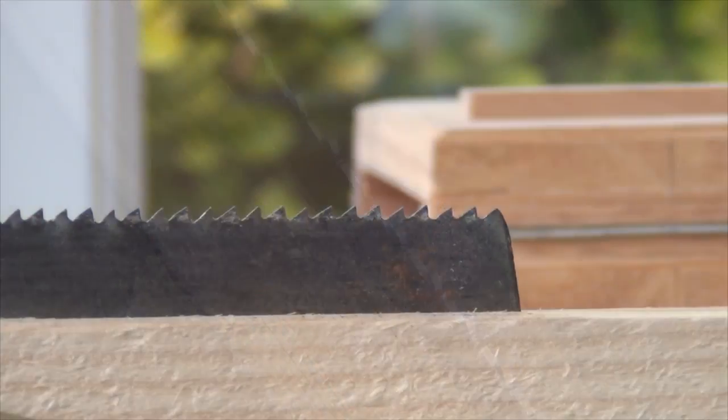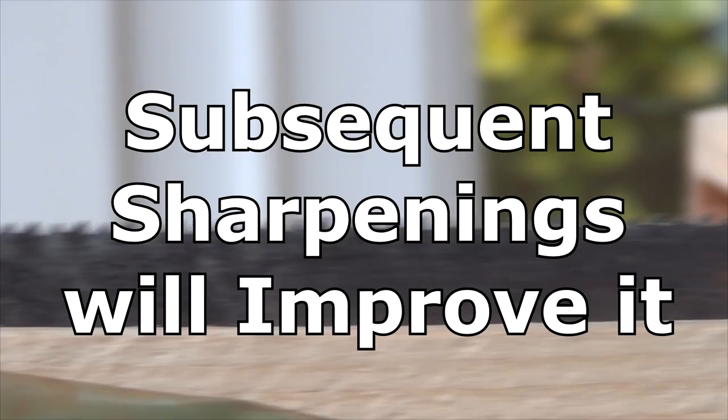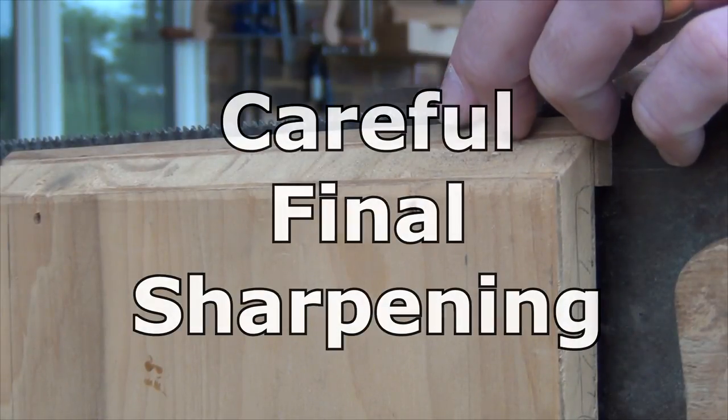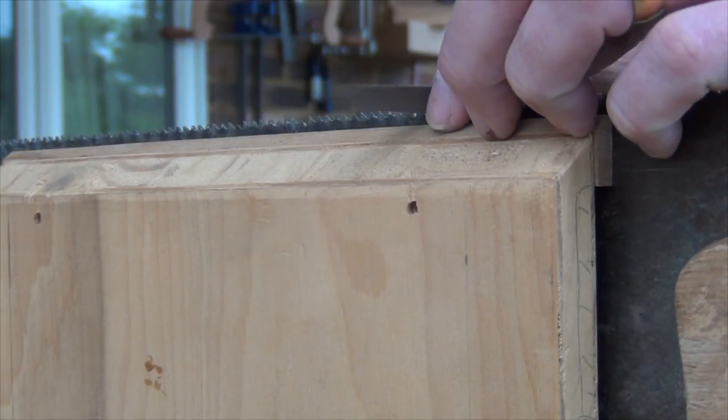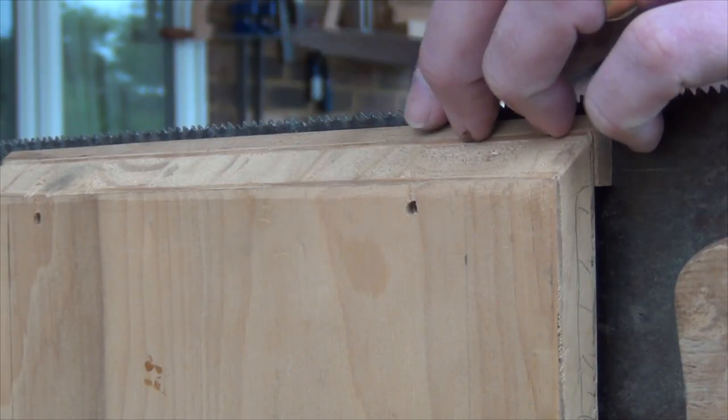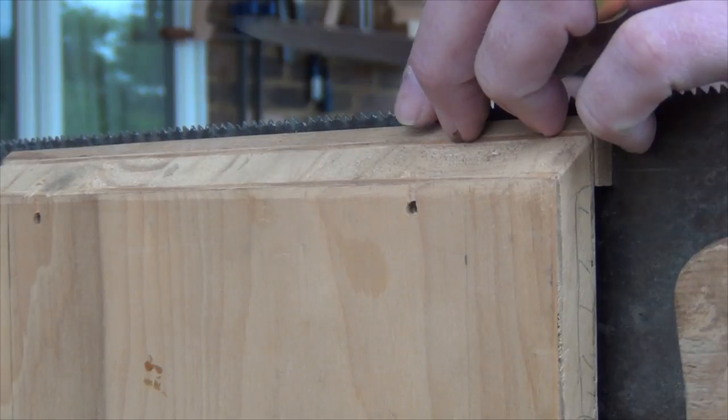If I pan across the tooth line, you'll see that it's far from perfect, but it is an awful lot better than it was. Now I switch to a fresher side of the file and file every single tooth once more, just to give it a nice clean finish.